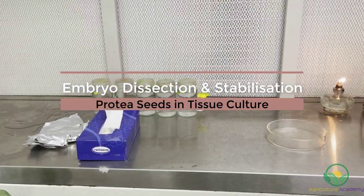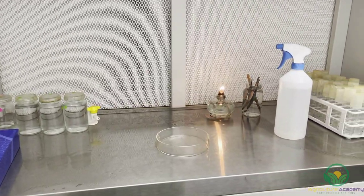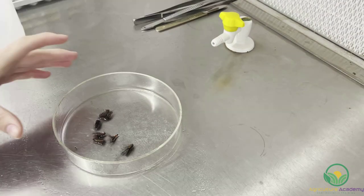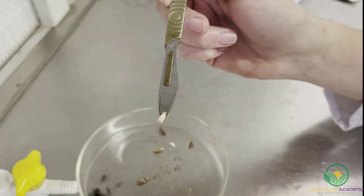After the test tubes and other tools had been sterilized, the equipment was placed in the laminar flow cabinet. This cabinet must be turned on at least 24 hours before work begins under the hood. These cabinets blow sterile air across the work surface and therefore limit contamination. In the case of protea seeds, the seed coats are often hard and contain compounds that inhibit germination. Therefore, tissue culture can be used to improve germination by dissecting the embryos from the seed.